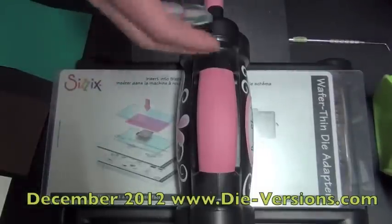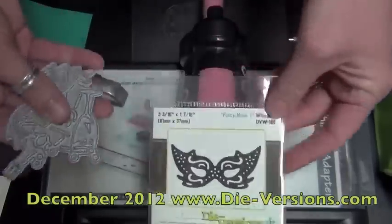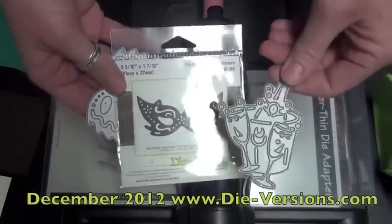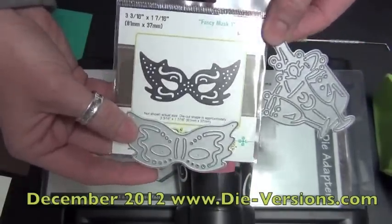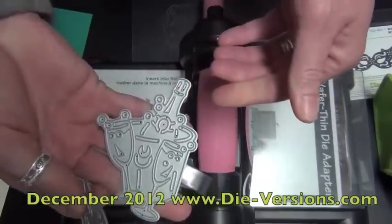Let's start with our Whispers — we have three jigsaw shapes. Our theme this month is New Year's, celebratory, end of the year, start of the new year, all things party. We have two masks for a grand ball, a masquerade ball, a New Year's ball. And then the other jigsaw this month is called Cheers, which is a champagne bucket.